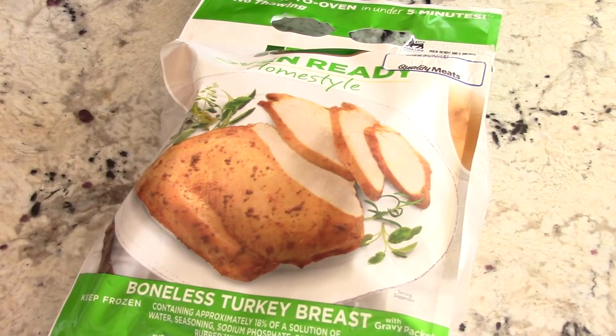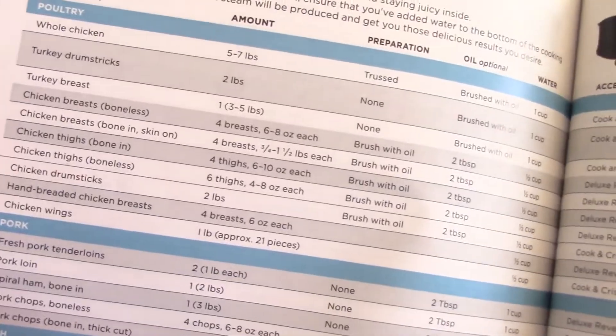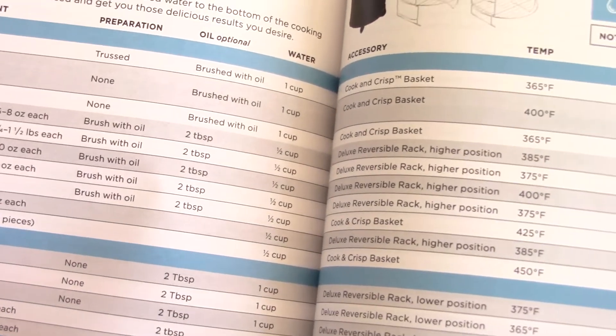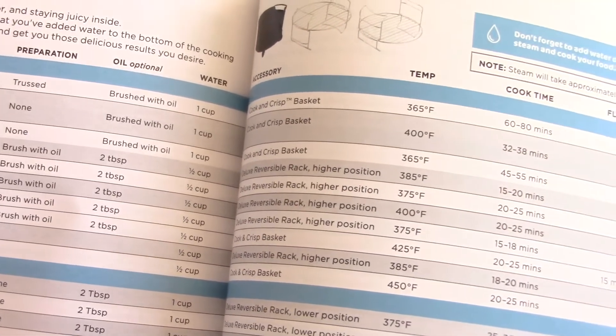Looking at the charts here: turkey breasts three to five pounds, spray with oil, put it in the crisper basket at 365°F for about 45 to 55 minutes.